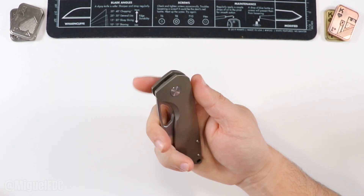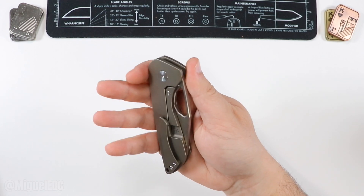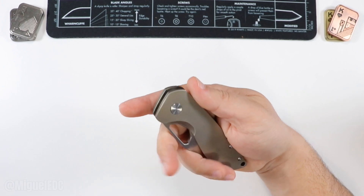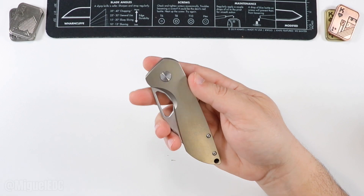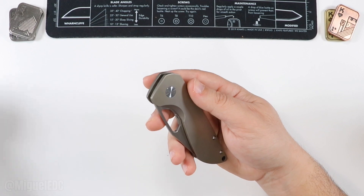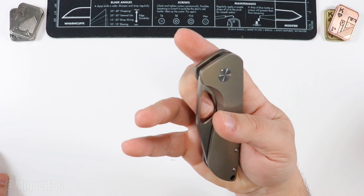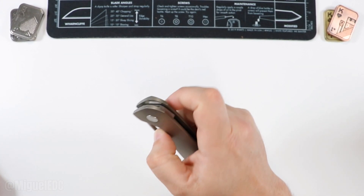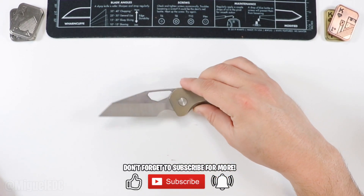Boom — first impressions. In typical Tuya fashion, this thing is a little bigger and more savage than I expected. So we have the orange peel titanium, S90V blade, and this one's called the Tuya Voodoo. You've got a very good opening on the blade — a nice hole for spidey flick thumb deployment. No flipper on this one. Holy smokes, check this thing out.